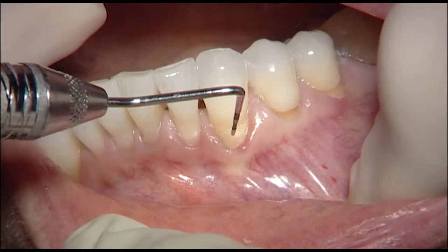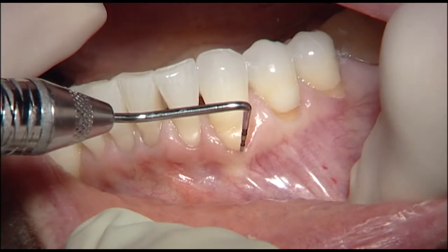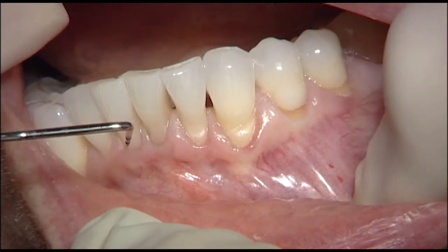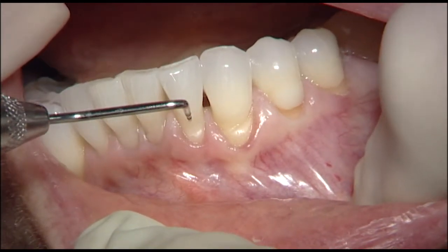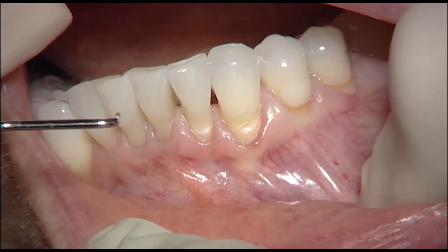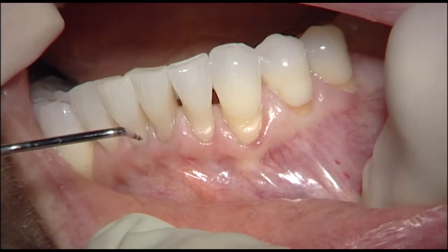On the canine, there's a pretty significant notch in the root surface, and no attached gingiva. The same thing with the incisors — the left lateral, left central, and right central all have some notching and insufficient marginal tissue.